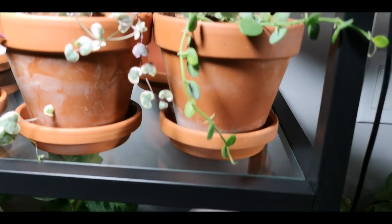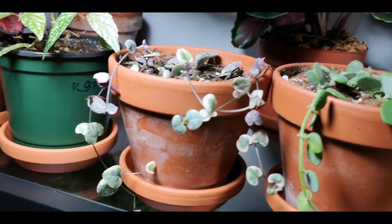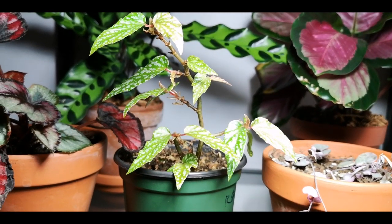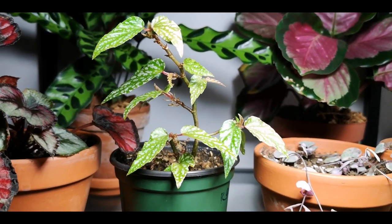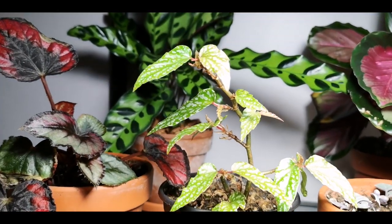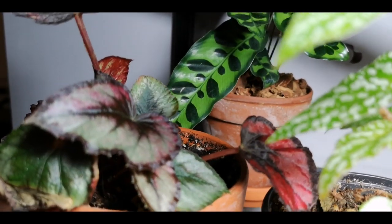Moving up, we have my string of nickels which is finally growing — very exciting. We have my variegated string of hearts. This guy you may recognize — this is the sad begonia from the Etsy unboxing video. When I opened this poor guy, it literally had a leaf, maybe two. It was really bad, but I have been lovingly and patiently caring for him and he is getting so much better! This is another begonia that I have been nursing back to health. I bought it for a couple of dollars at like Home Depot or something — it was a little sad when I started, but it is getting better.